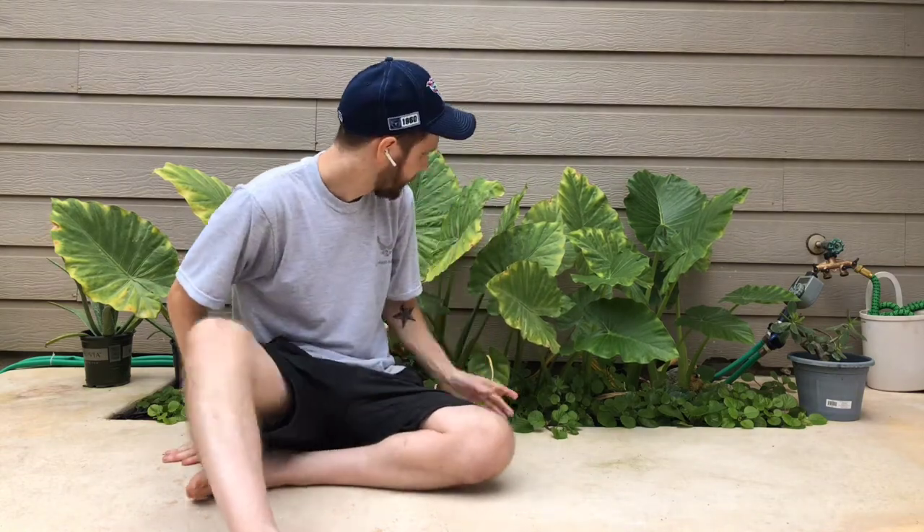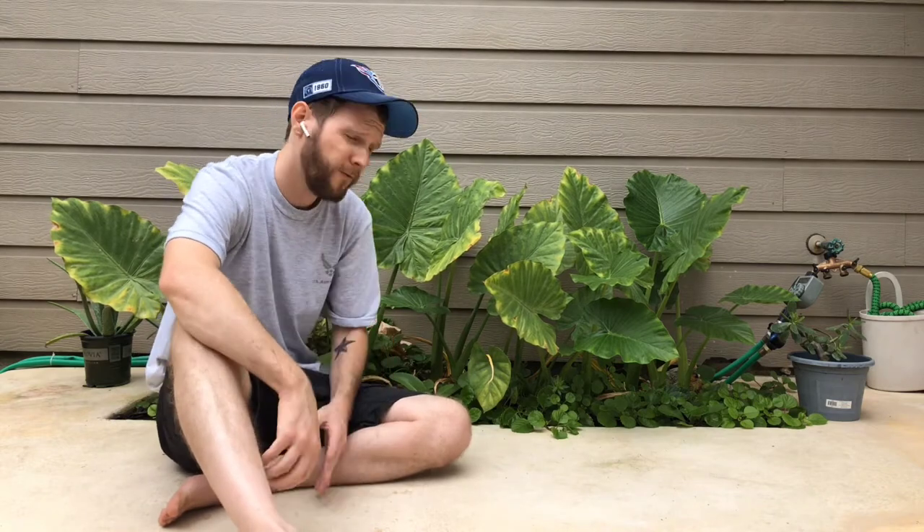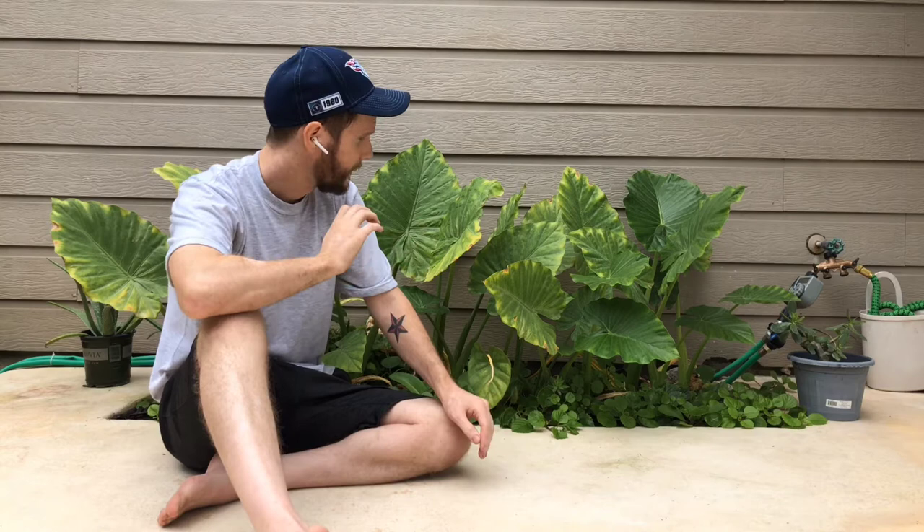I have elephant ear problems. If you look back here, they look relatively nice, right? They don't look like they have any issues. There's multiple plants here, it's growing nicely, and I've got my nice ground cover here. Everything looks good. But if you follow my channel and you've seen my previous elephant ear videos, you'll notice the difference — these plants are much smaller than they used to be. Let's talk about that and see what I did wrong.